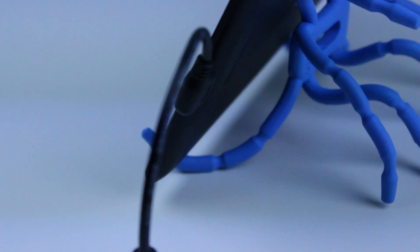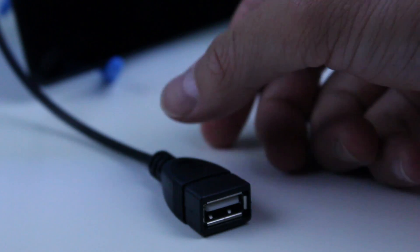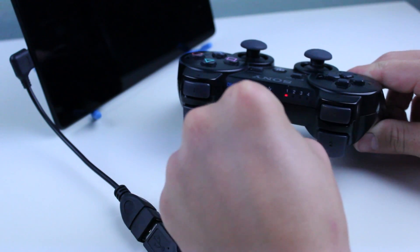The first step is simply plugging the on-the-go cable into your Asus Google Nexus 7. Next, plug the USB cable into the OTG cable, and then plug that right into the PS3 controller.